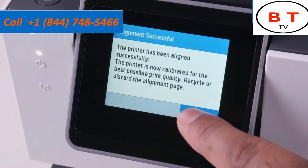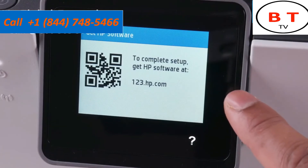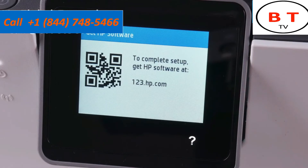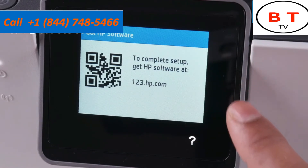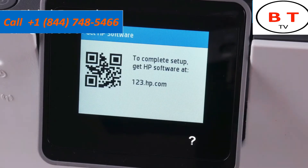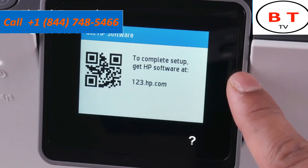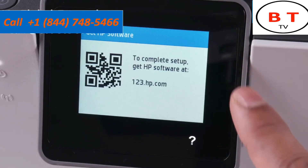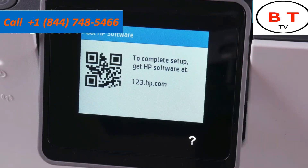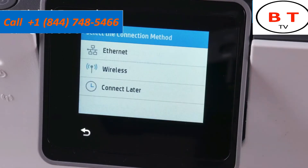The next screen asks you to go to 123.hp.com or scan the QR code with your phone, but don't do this just yet. There's a problem with using the computer to set this up without doing one additional step first. I discovered this step really saves you a lot of pain going forward, so let's do this bit of additional setup before moving on.